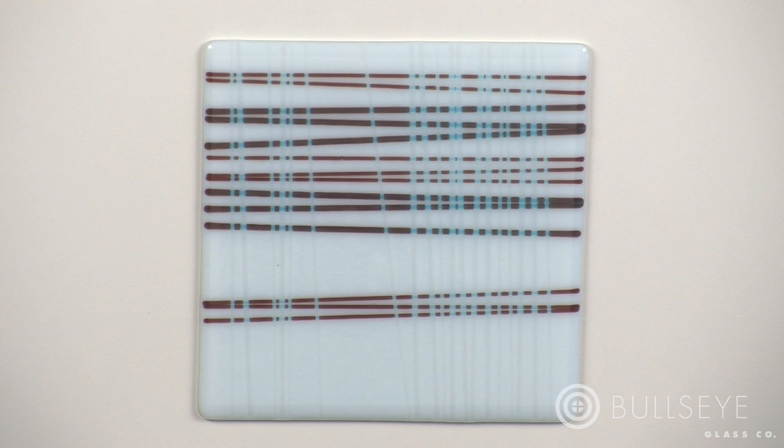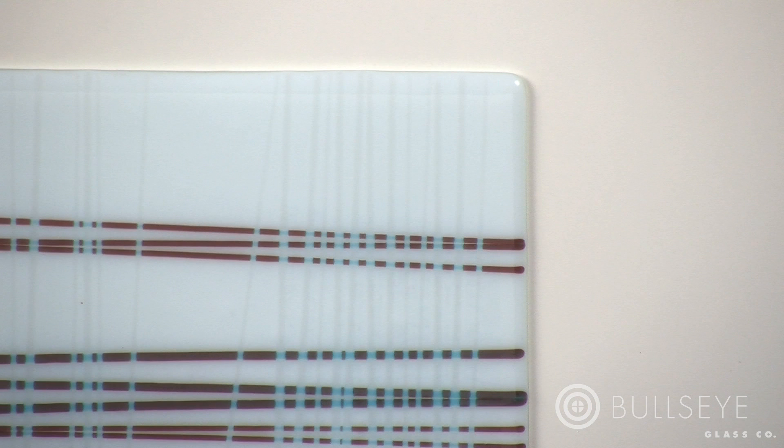After this full fuse firing, reactions result in hues of deep red across most of the stringer lines, except for sections where clear stringer acts as a barrier. In these areas an interface reaction is prevented, so the stringer remains turquoise. The clear stringers create subtle lines where they have fused into the opalescent sheet.